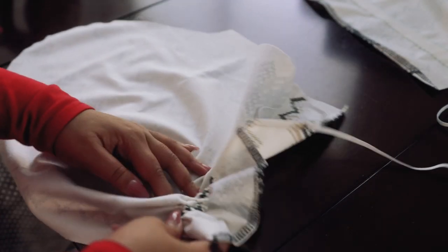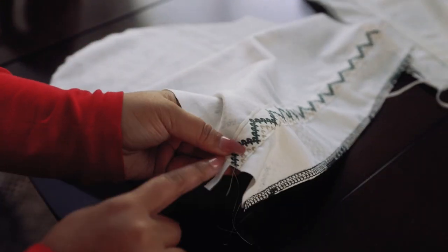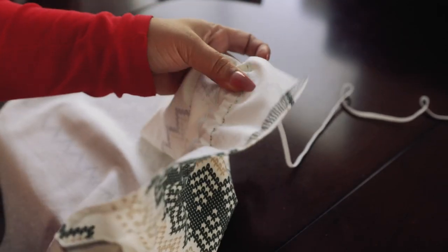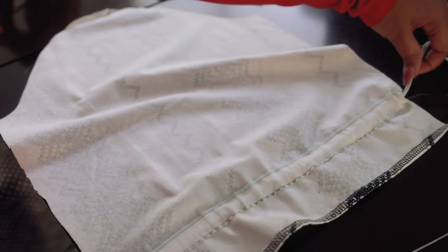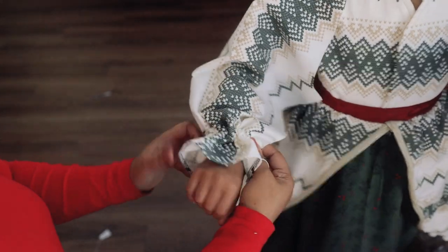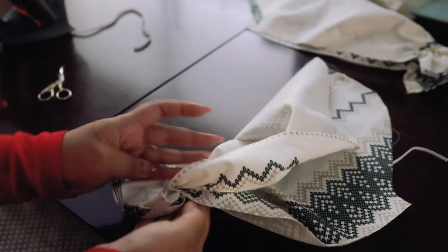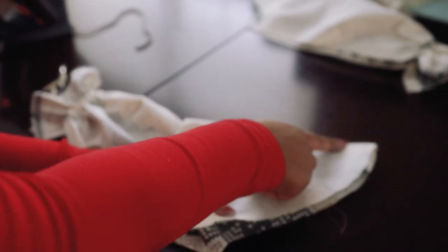I used this handy tool — I think it's called a bodkin — to pull the elastic through the channel. Since I didn't have exact measurements, my game plan was to sew one end, test it on Gabby, and cut to whatever length is comfortable for her. I secured it on one side, tested the sleeve on Gabby, and then stitched it down in place. I secured the other end of the elastic, and that's it for the scrunchie cuff. The next step is sewing the sleeve edges together, gathering the top, and attaching it to the bodice.